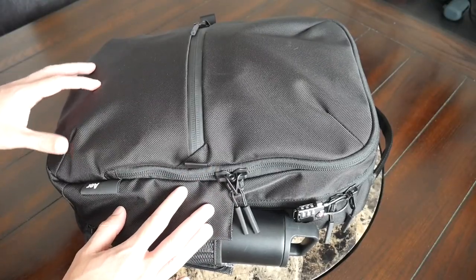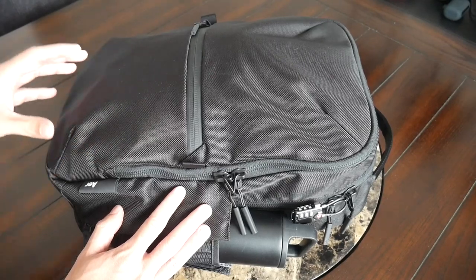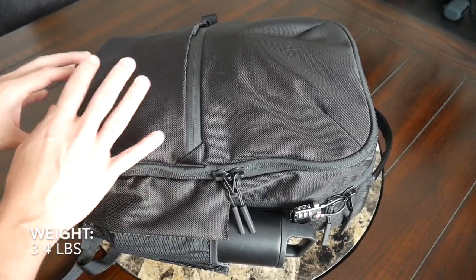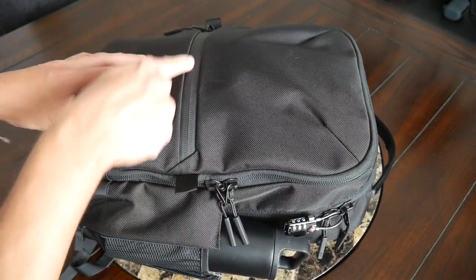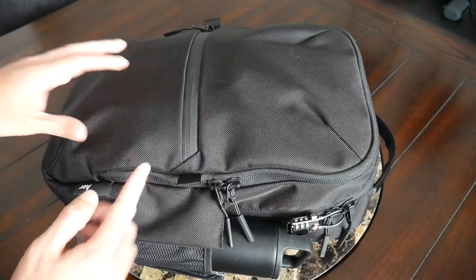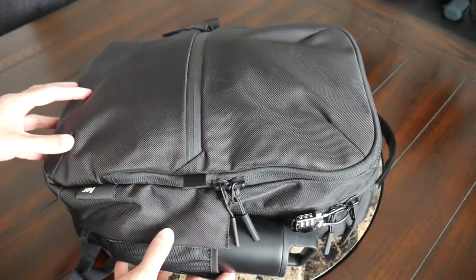As far as the materials, you have the same 1680D ballistic nylon that we've seen on Air's other bags. It's very durable, offers a nice amount of weather resistance, and you also have some great YKK zippers all throughout and Duraflex buckles. So it's just a very rugged bag that feels like it's going to hold up well over the longer term.